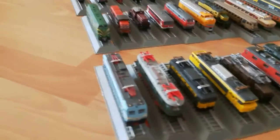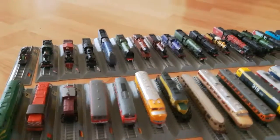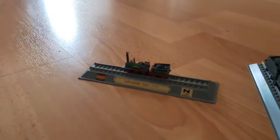Let's first take a look at the steam engines, shall we? Here is the German Ludwigsbahn 2-2-2. Sorry, German people.